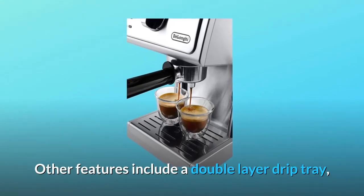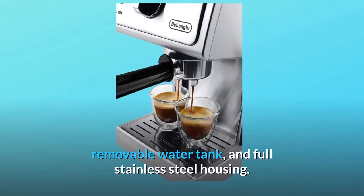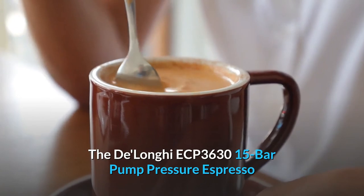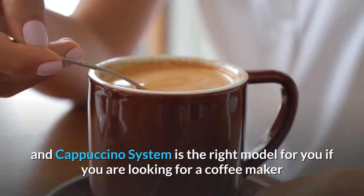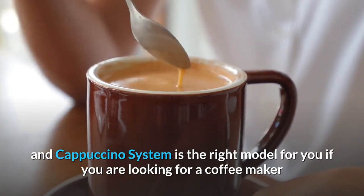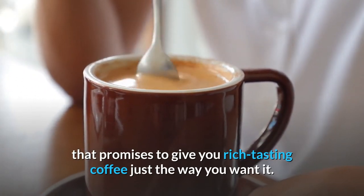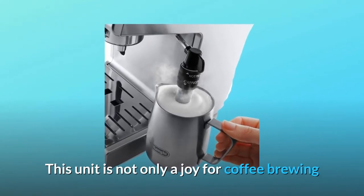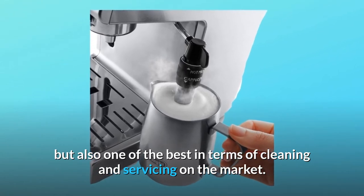Other features include a double-layer drip tray, removable water tank, and full stainless steel housing. The DeLonghi ECP 3630 15 Bar Pump Pressure Espresso and Cappuccino system is the right model for you if you are looking for a coffee maker that promises rich-tasting coffee just the way you want it. This unit is not only a joy for coffee brewing but also one of the best in terms of cleaning and servicing on the market.